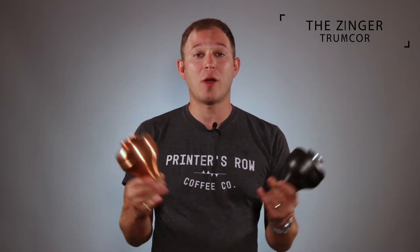These three mutes are kind of new on the scene. They have only been around for a handful of years — not five, six, seven decades like some of the other mute companies — and they are taking the trumpet world by storm. A lot of my friends and colleagues own and use these mutes, and it is for good reason. They play great. So I'm very excited to be sharing with you the Zinger Mutes by Trumcore.